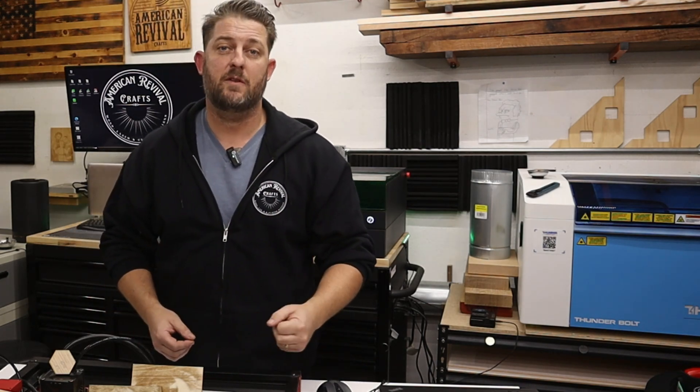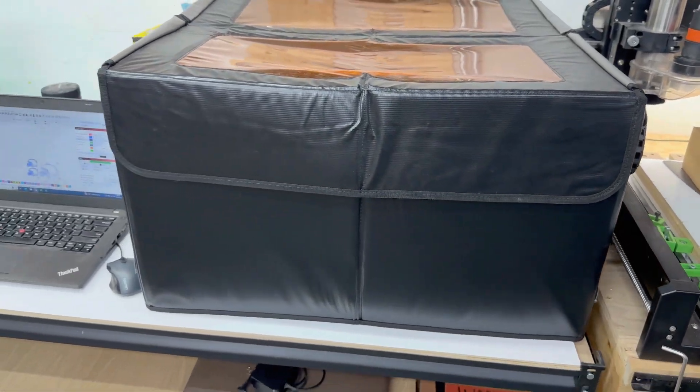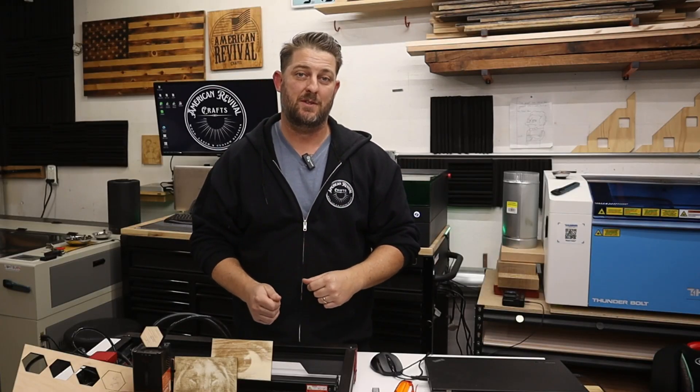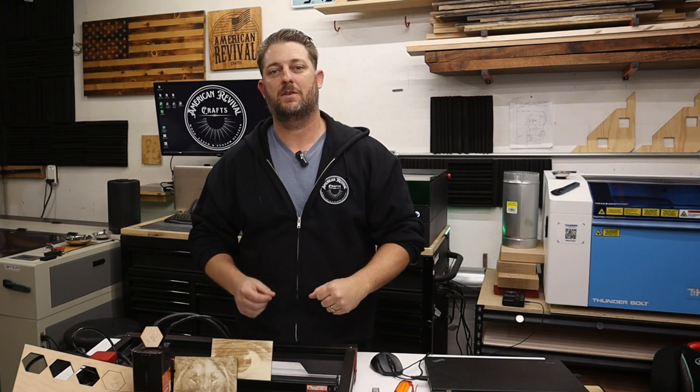As someone who operates a laser engraving business with my wife, this thing does have a place. There have been a few times over the past few months where I've had to pop this into an enclosure to help catch up on orders, so it can be used in a business setting, at least on a small scale. All in all, I do believe that this laser is a great machine to purchase in order to get into the hobby or even to start a side hustle. Please don't forget to like and subscribe, leave a comment if you have any questions, and I'll see you next time.